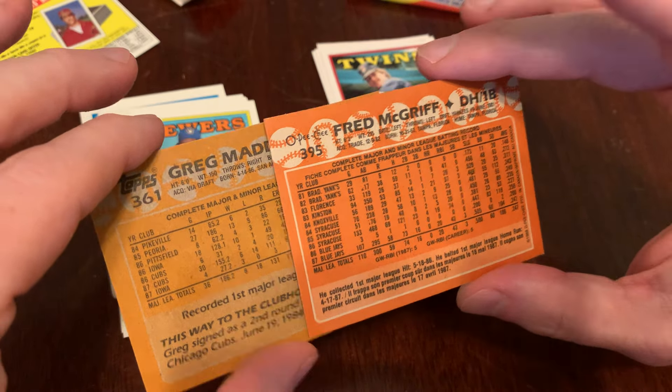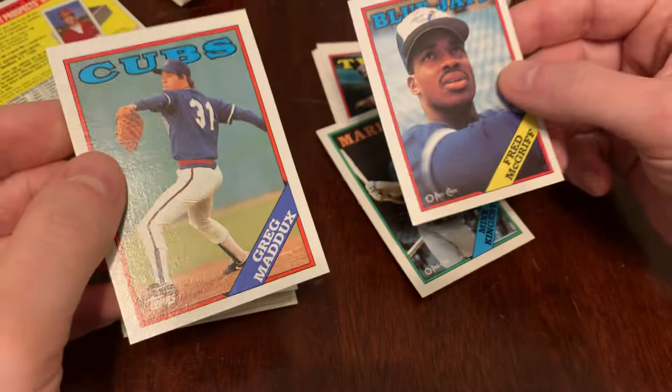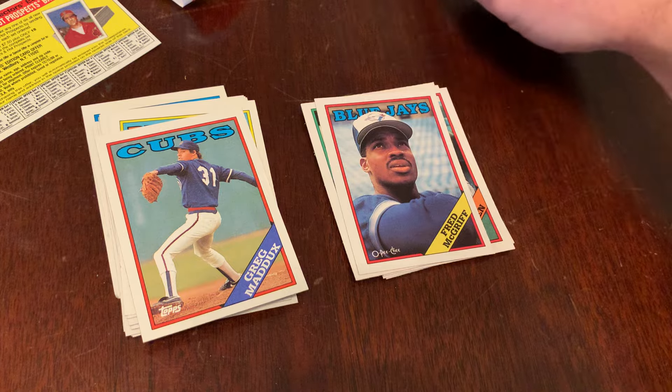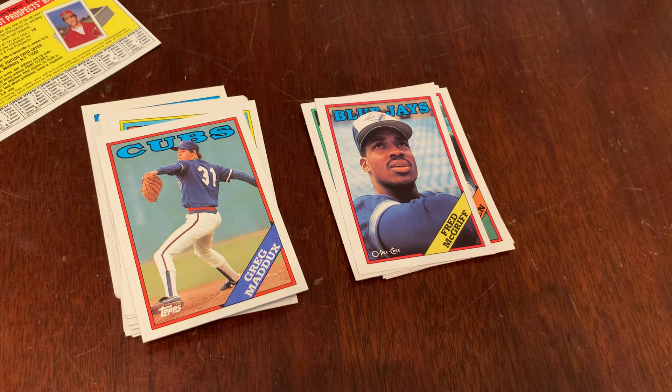So there are some differences between 88 Topps and 88 O-Pee-Chee. I think we've got 86 left to compare and contrast here on the channel — we'll get to those in the coming days. Meanwhile, please do like, subscribe, leave a comment to Junk Wax Genius — the channel on YouTube where we do this kind of thing. We open two packs, we remember some guys, and we leave some comments and have some conversations. Thanks for watching Junk Wax Genius.